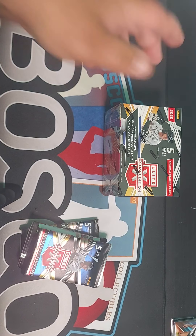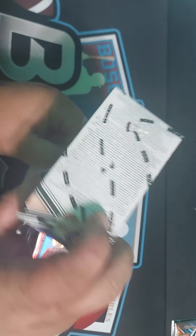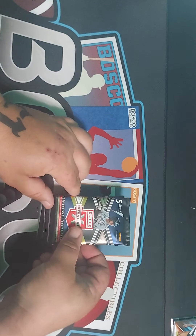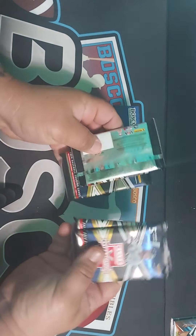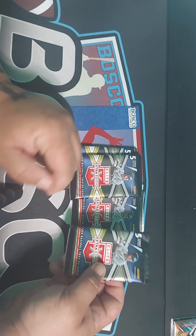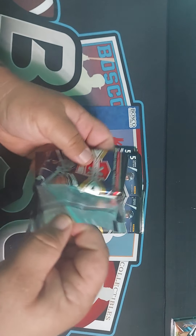I've had these for a while and done videos on this before. What's cool is you get parallel cards, autographs, and serial numbers. Again, there are only five cards per box. These were $20 a box, so you're looking for the top rookies, or people who will hopefully eventually make it. Some of these Dominican players and college players I don't know, so let me know.